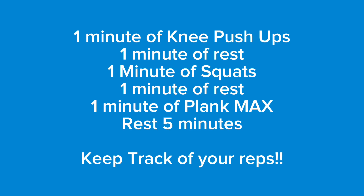For the strength portion of the workout, you're going to do one minute of push-ups on your knees followed by one minute of rest, one minute of bodyweight squats followed by one minute of rest, and then one minute of a plank max. If you can only hold a plank for 30 seconds, you hold it for 30 seconds and then rest five minutes before moving on to the conditioning. Now let's go over form.